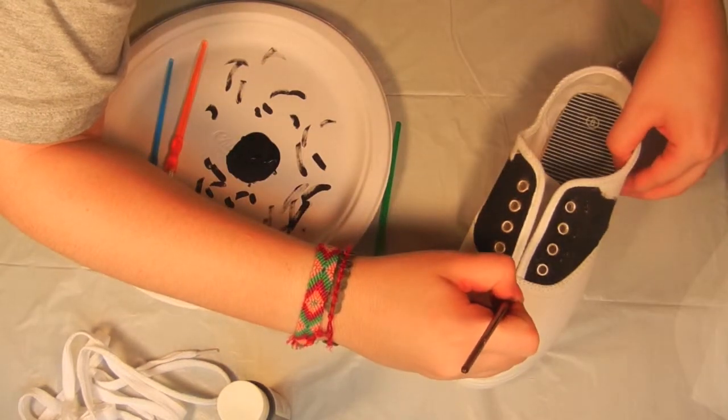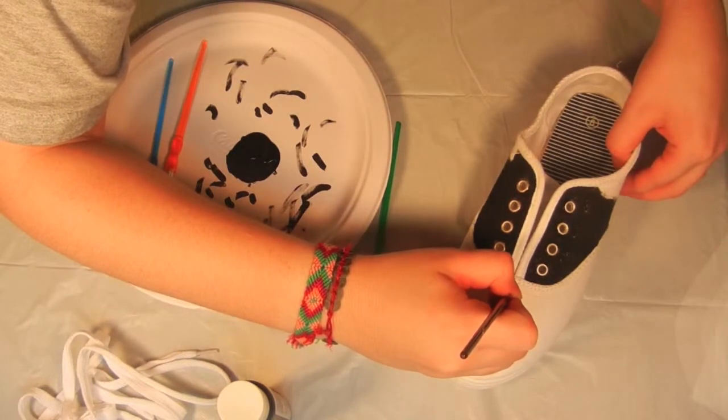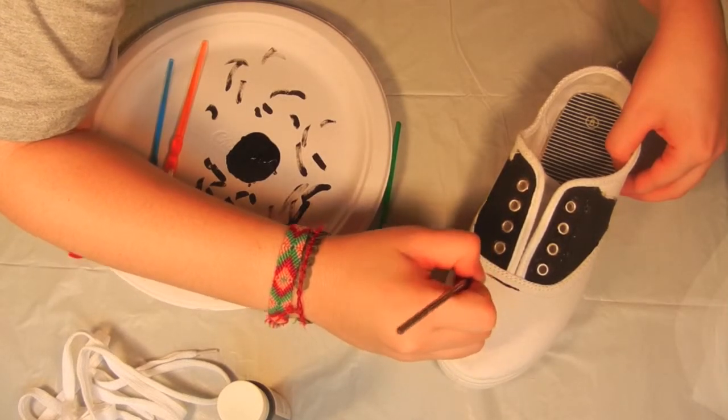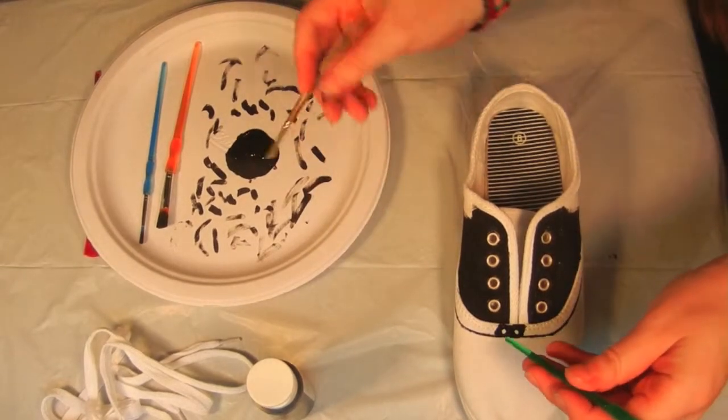Using your smaller brush, outline your pattern. Make sure that you're not putting too much paint on your brush or your line will be lopsided.